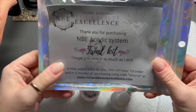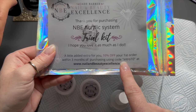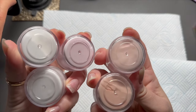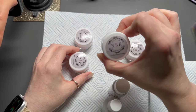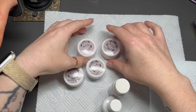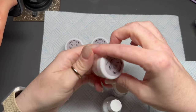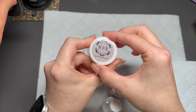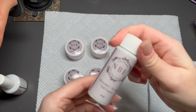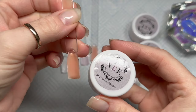I found this on the packet inside — I hope I'm okay to show that. This is a trial kit; you get five core colors. There's a glassy pink, a plush pink, and just peachy — those are your nail bed colors. There's also a clear, a white, an acid-free primer, and a little bottle of monomer.